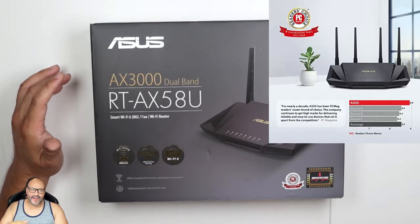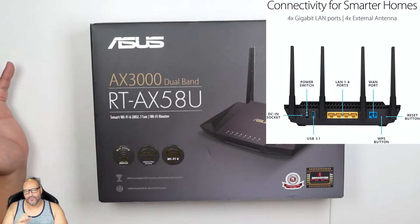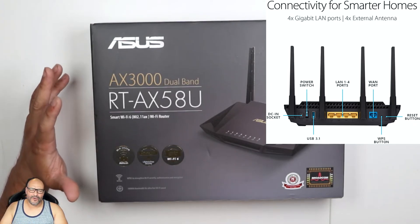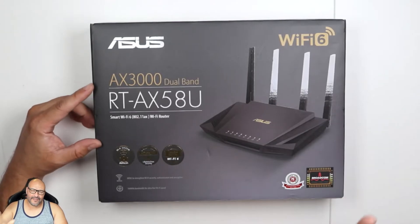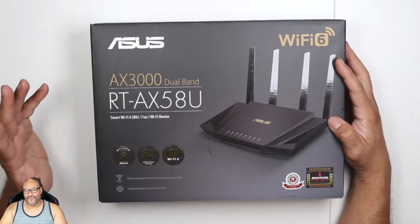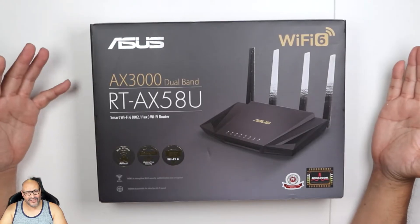You can set it up where it divides the networks or it automatically switches. So if you have a 2.4 GHz or a 5.0 GHz device, it can distinguish which item it is. This router can handle 25 to 50 items on your network, so it's not for heavy duty usage.